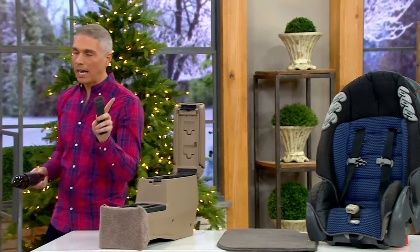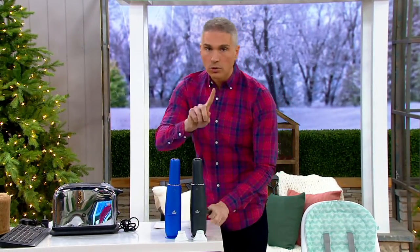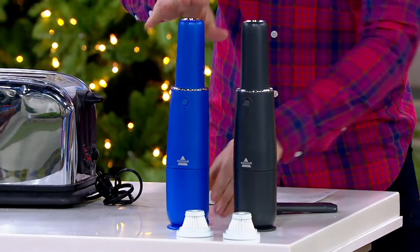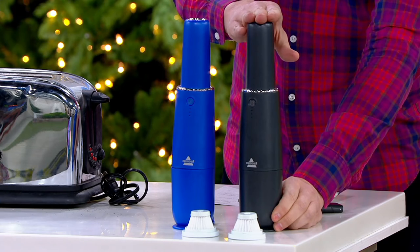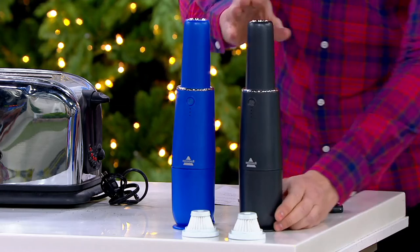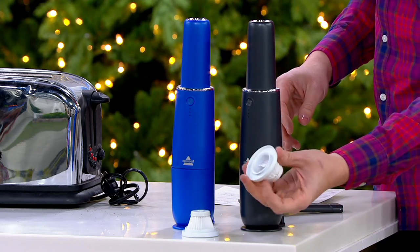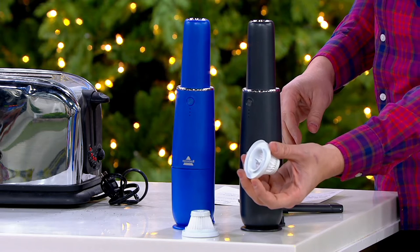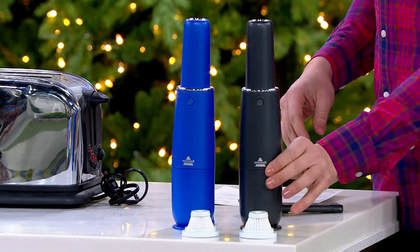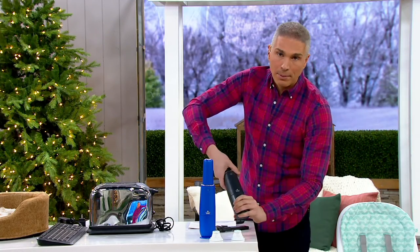This is brand new today and we have it in two color choices — one of them, the blue, is exclusive to us here at QVC. If you want one that disappears, just like Scott has in his kitchen, we have the titanium. It comes with an extra filter. When am I changing the filter? What's the maintenance? I just plug it in to recharge and it stands just like this — but how do I care for my Bissell?